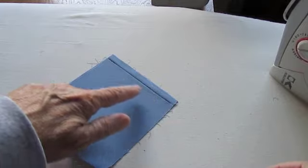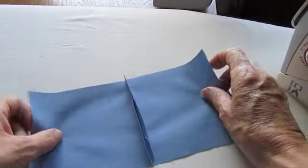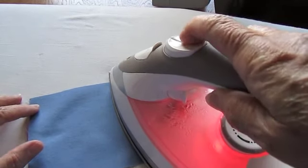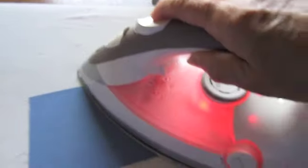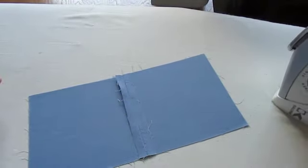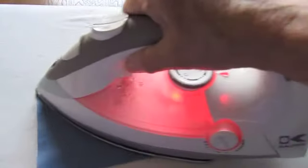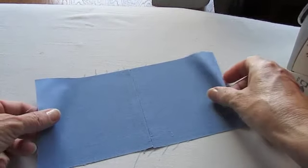Now we need to press your seam because that's what gives your piece a professional look. We're going to lay it with the seam facing up and then we're going to separate it and press it and steam it so it lays nice and flat. And there's our pressed seam — it looks really nice. Turn it over to the other side and you can see how nice and finished it looks. Pressing your fabric and pressing your seams is what gives your projects a professional look.